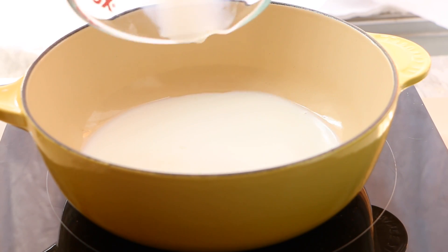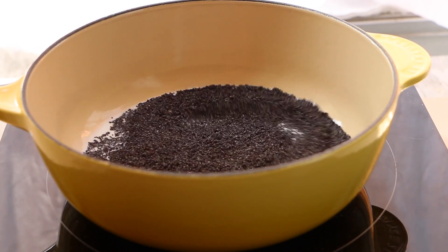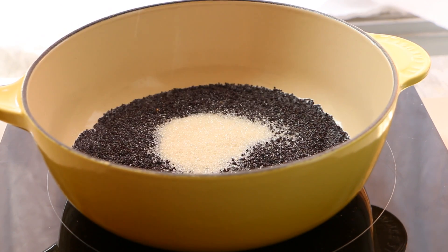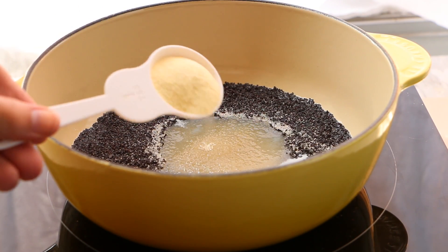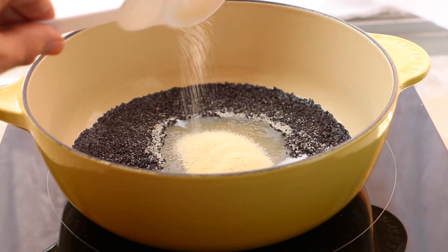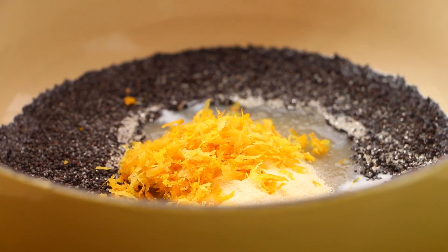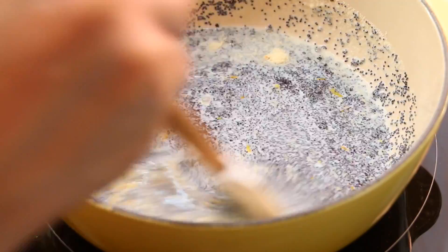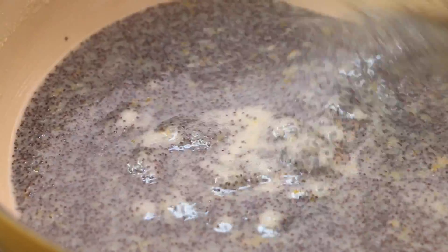To make the filling, put the milk in a pan then add the poppy seeds and the sugar — oh, it's so pretty, I love the poppy seeds. Now add the semolina and the citrus zest and mix very well. Cook for about 10 minutes or until it's very sticky.